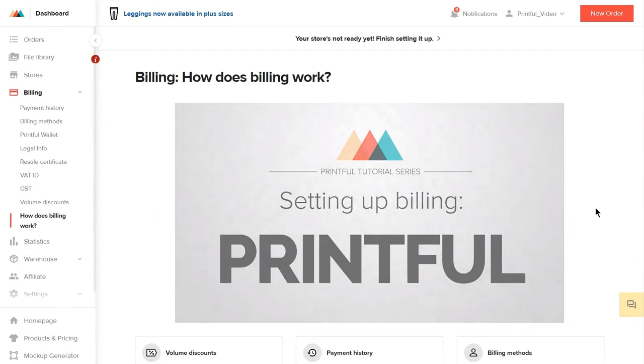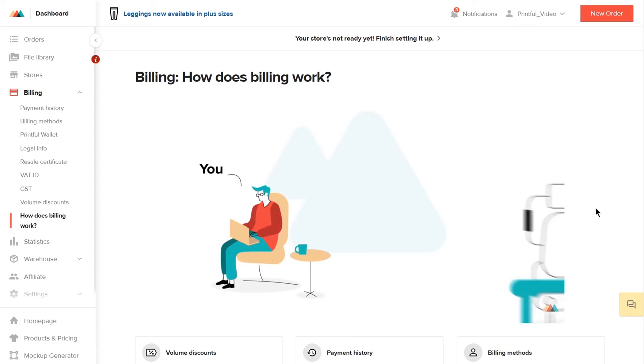Finally, don't forget to set up your billing information with Printful in order for your purchases to go through. To make it easier for you, we have a setting up billing video. You'll find a link below.